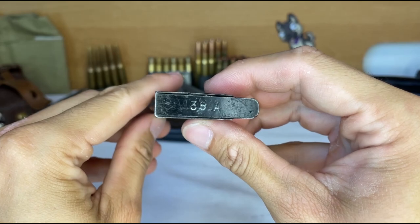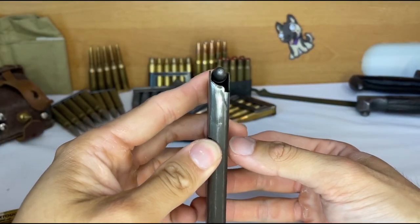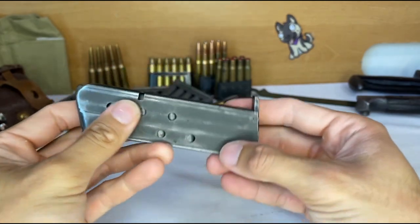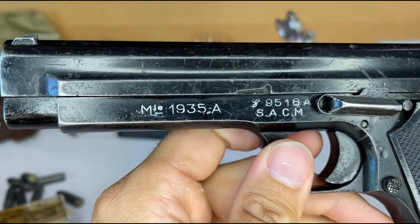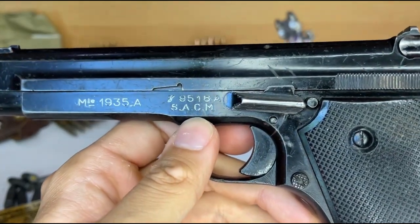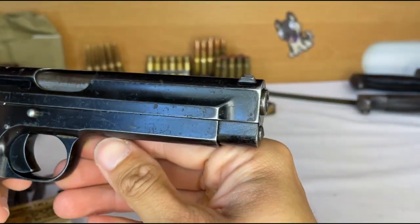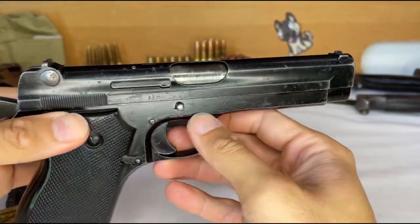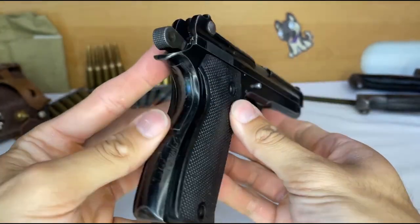A little over 10,000 of these handguns were made before the Germans, politely but firmly, forced a cessation of manufacturing. However, production was resumed under new management, and German occupation pistols are designated the Pistola 625F. Do be warned, it is not unheard of for people to try and pass off any of these 1935s as German World War II pistols, so I highly encourage that you study up on markings.